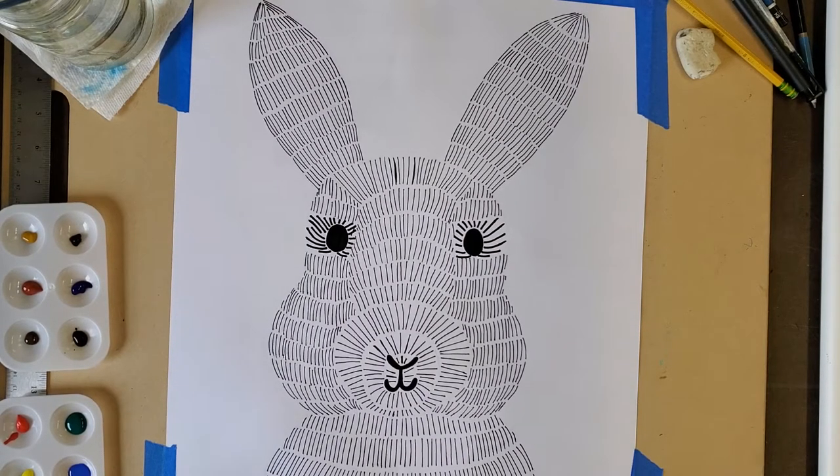Welcome back to Rachel's Whimsical Arts. Today we are going to paint our rabbits in watercolors.